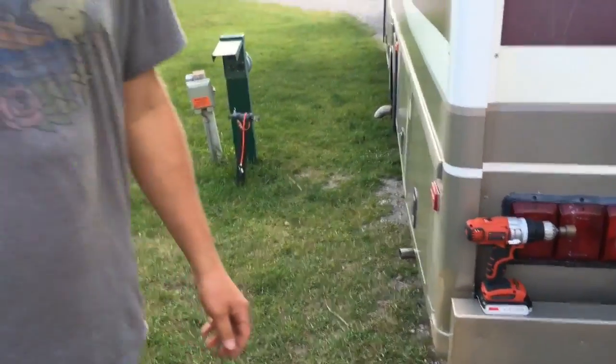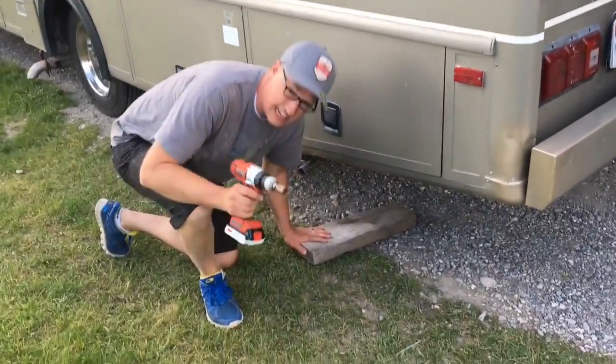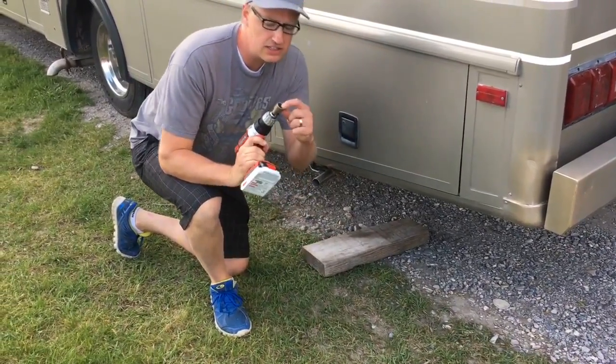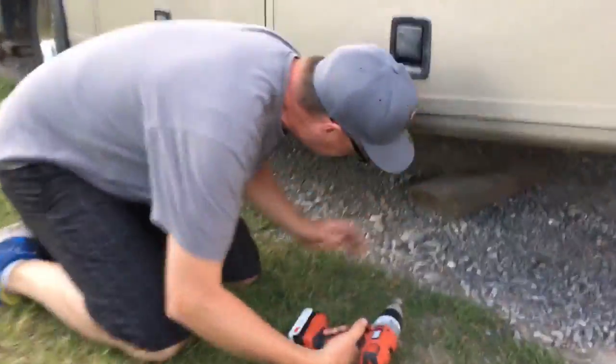So we're going to just back it up, and it really takes two people to do it — one backing up, one to tell the person to stop. A lot of times you might not need an extra board, it just depends on the height, but I've got this little handy thing, and this little jack will retract from here. Come on down here and you'll be able to see.